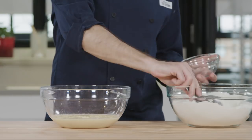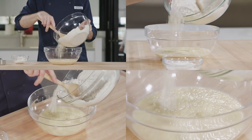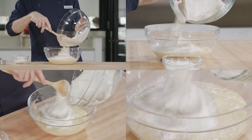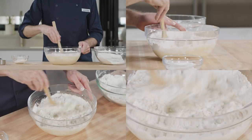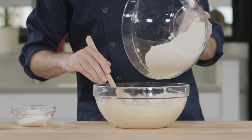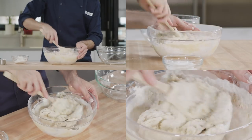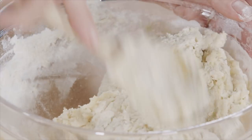First, save about half a cup of your flour mixture. Then, add half your flour to your wet ingredients and mix with a wooden spoon until combined. And then stir in the rest of the flour. At this point, you should have a shaggy dough.